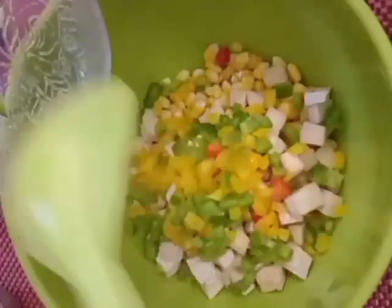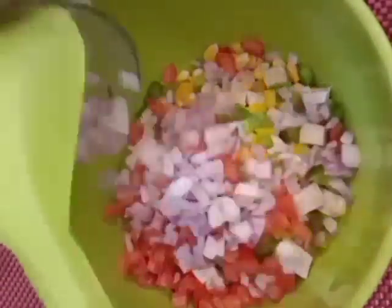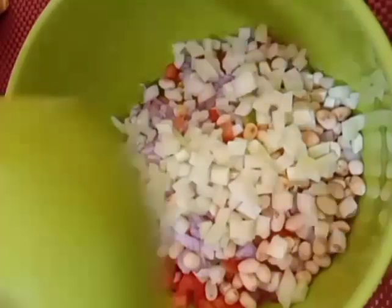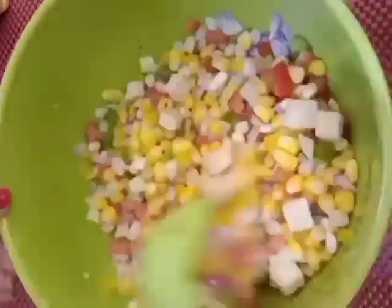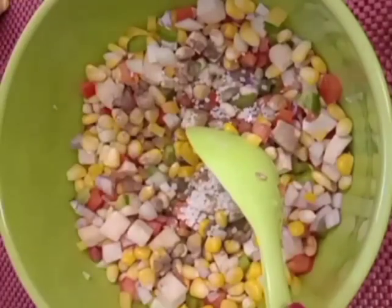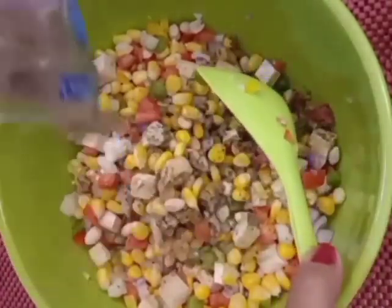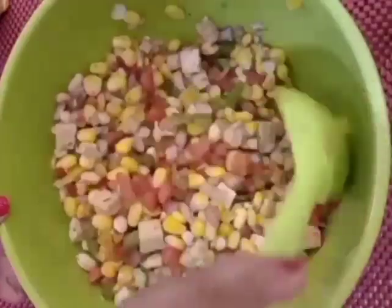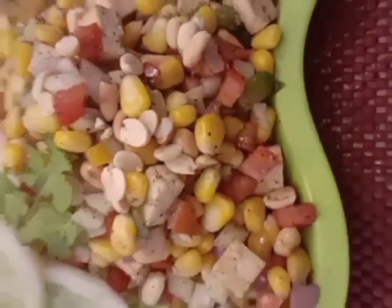Let us start by putting together the ingredients. Put in the corn, add the tofu, add the bell peppers, add the tomatoes, add the onions, add the peanuts, add the capsicums. Give it a nice stir. Now we add the dressing: the pepper, the sugar, the lime juice, the salt, and the chaat masala. Mix it properly. Our Corn Tofu and Roasted Peanut Salad is ready to be eaten.